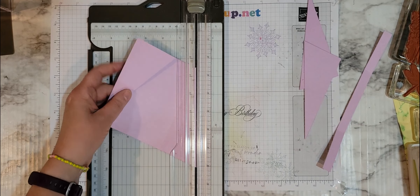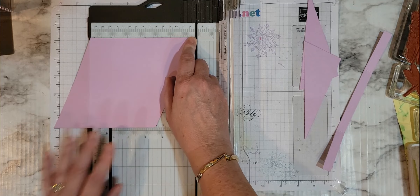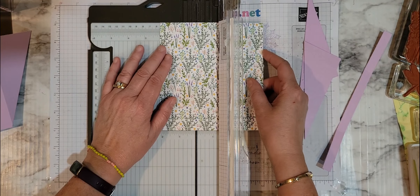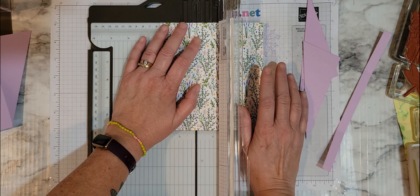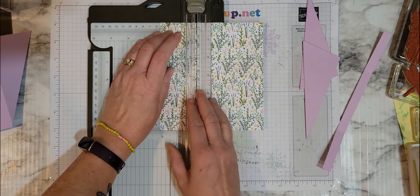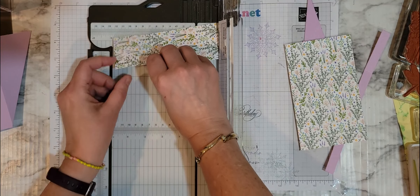What I'm going to do is trim this down to 5 inches. You can trim this down before and have that strip left — I just tend to fold first and then trim afterwards. So this is down to 5 inches now. What I'm going to do is cut diagonally from this point to the score line, putting the score line right in the channel. And then on this side, cut from the bottom up to that score line.